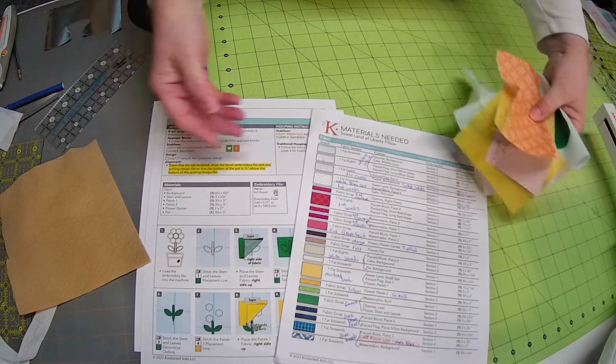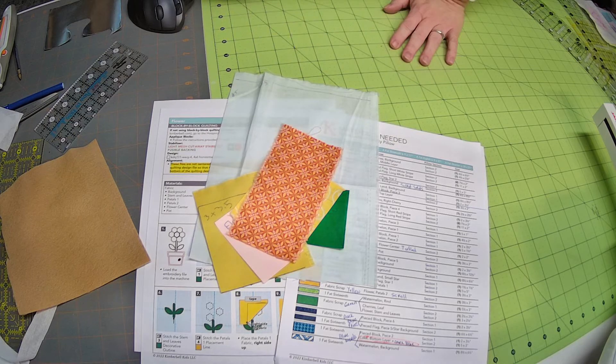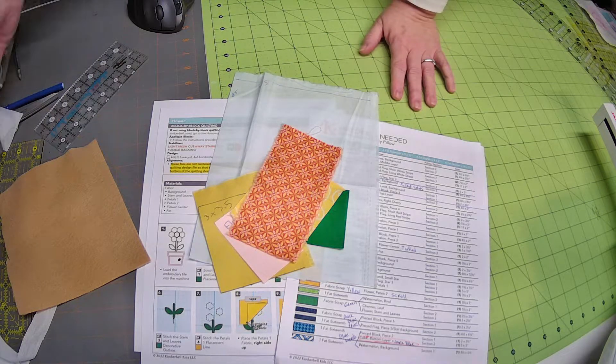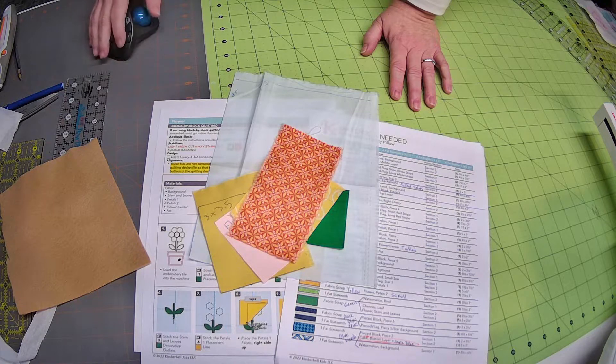The shapeflex is not going on the felt. I am going to put shapeflex on all of the other fabrics, and we will be back to load up our hoop, pick our quilting design, and start stitching the flower block.